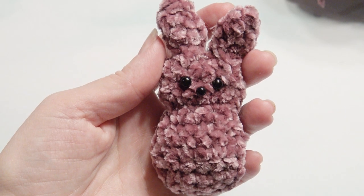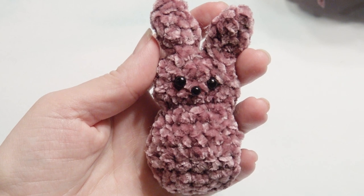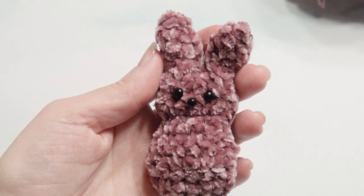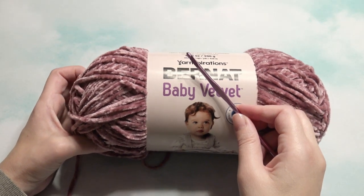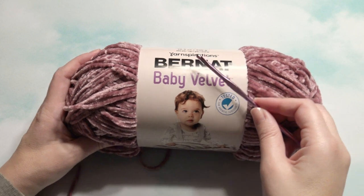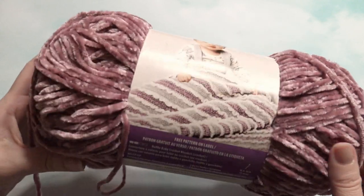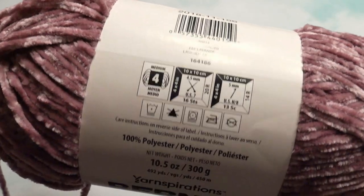Hi, this is Amy from Crochet Jewel channel. I'm going to show you how to make this crochet bunny peep with velvet yarn and a G hook. The pattern is down below. I'm going to use this baby velvet yarn with the G hook. You can always make it bigger with a bigger hook and thicker yarn. I created an Easter playlist, so that's down below in the description if you'd like to take a look at all my Easter videos.